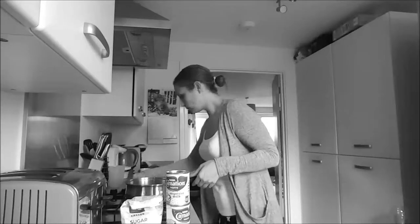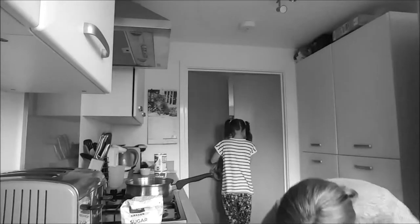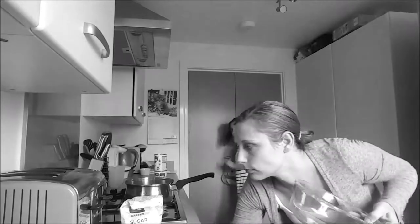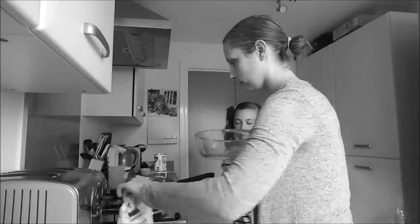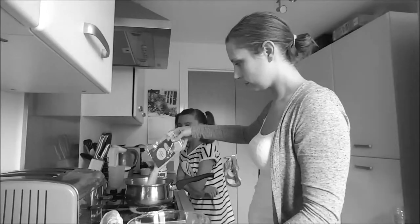Firstly, I put the water on to boil. I'm apologising now that it's in black and white, but I have just come home from swimming so my hair is a mess and I have no makeup on and I wasn't feeling my best, so I felt black and white always makes things look prettier.